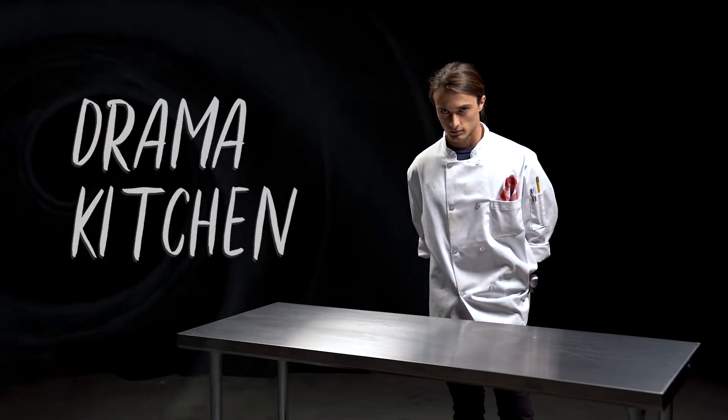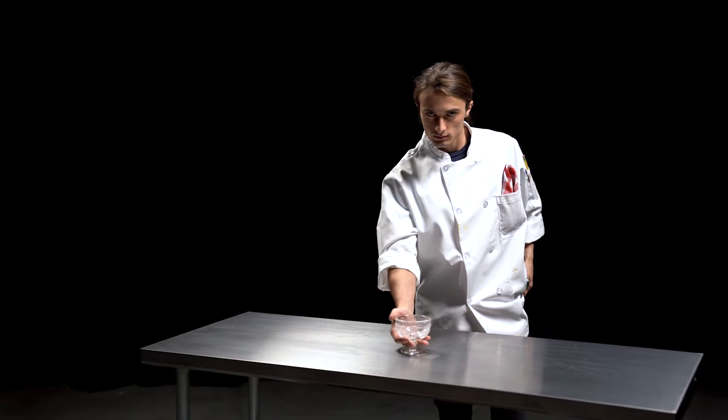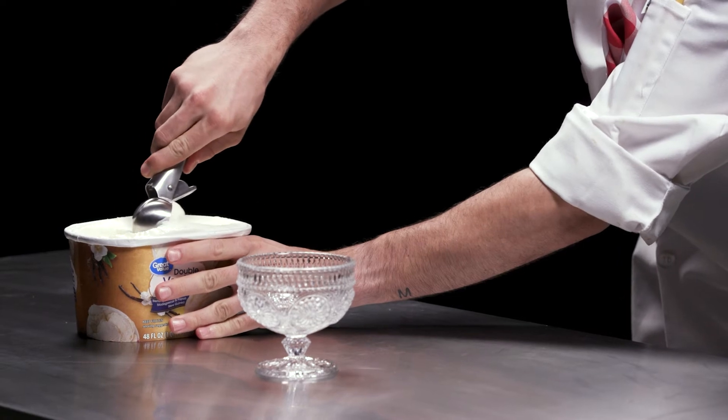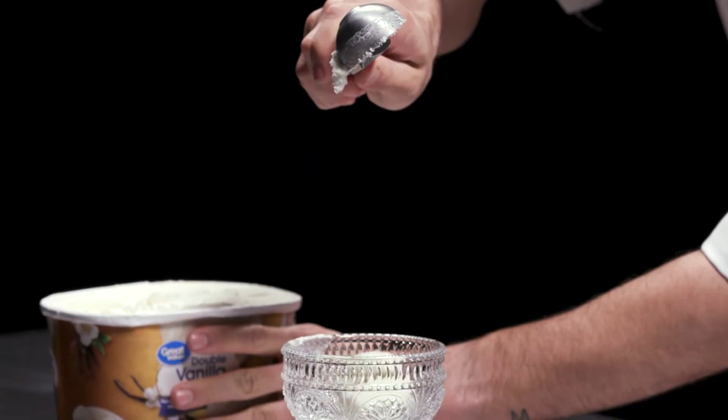Today in the kitchen we are making a friendship drama sundae. Step one: start with two scoops of ice cream to represent two best friends. Together forever. Two scoops of BFF.